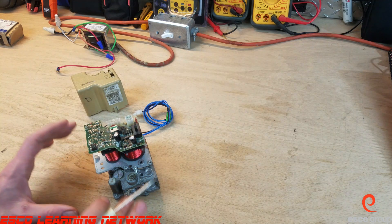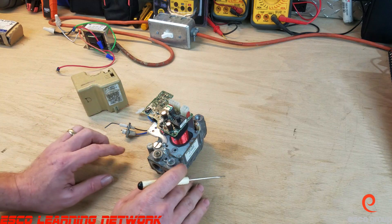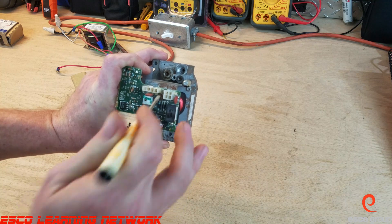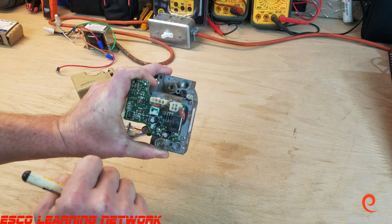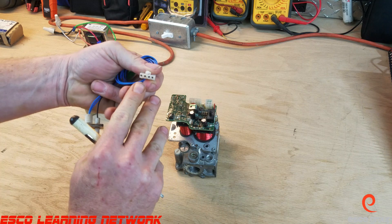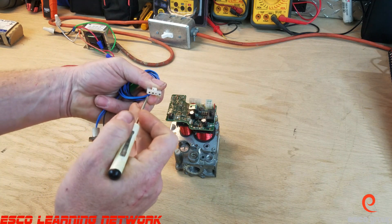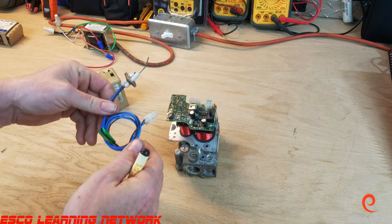Now that we know how this thing is connected and how it works — if you're going to test anything with the voltmeter, you should be aware that there are some very fragile pins inside of these plugs. If you jam your voltmeter in there, you're going to mess up these pins and they're not going to function properly. If you were going to ohm out this igniter, the two blue wires here, you'd have to put your meter leads in the small opening there. Be very careful sticking it in. We should see between 4 and 10 ohms on these igniters — that's pretty typical for this.